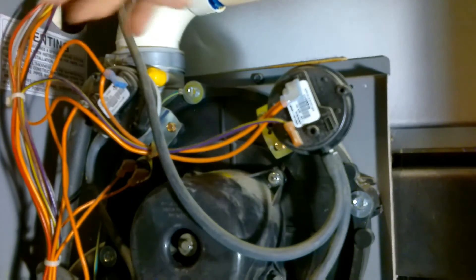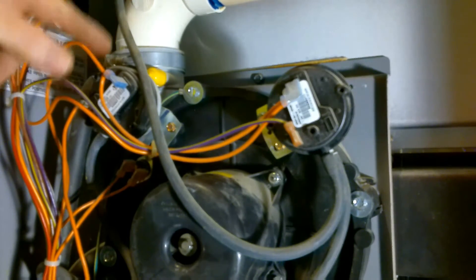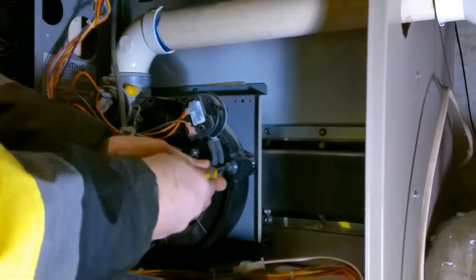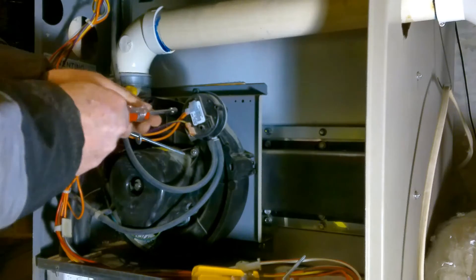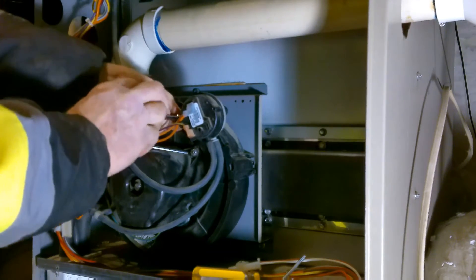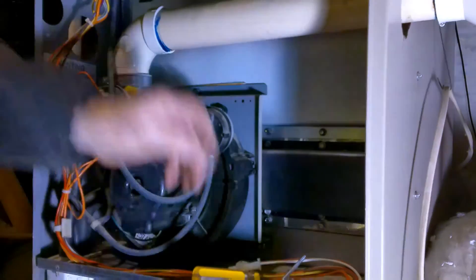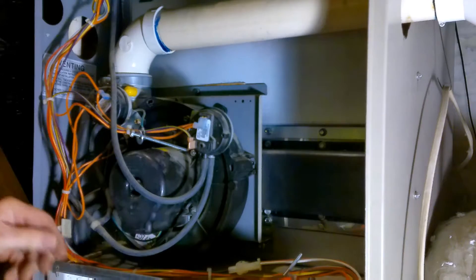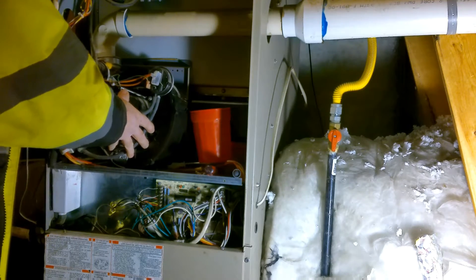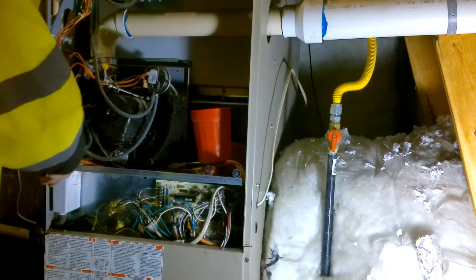Up here is a hose clamp holding the fresh air intake onto the induction housing — we need to loosen that so we can pull this out. To remove this screw I need to slide the pressure switch over just a little bit to get my tool in. I'll take this little screw out of the way so the pressure switch can slide down and I can grab this and take it out. And look — you can see all that nice water dribbling out.